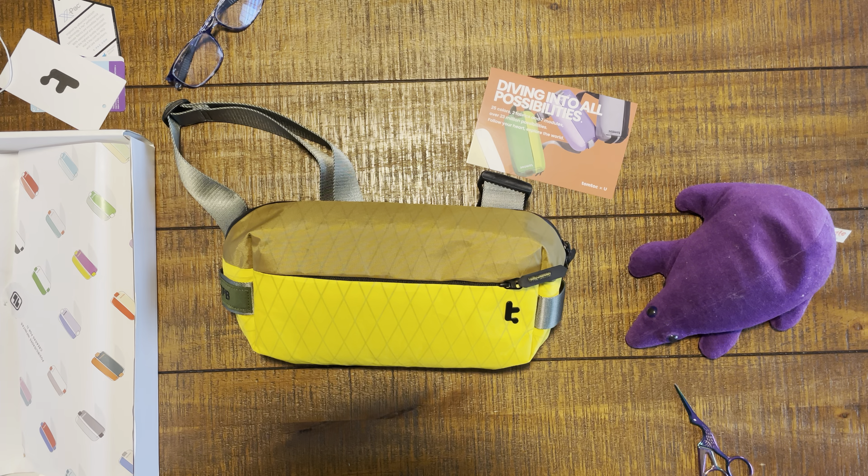All right, everybody. Wanted to do this unboxing with you. I'm going to really get a lot of use out of this sling. It's one of my favorite small slings on the market. I've got multiple different versions of this bad boy. Thanks so much as always for supporting the channel, really appreciate it. And we will see you next time. Bye for now, everybody.